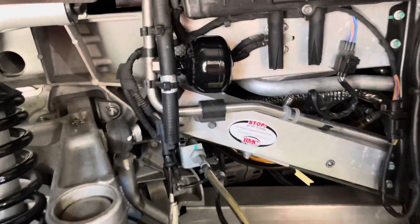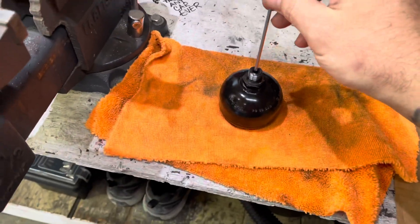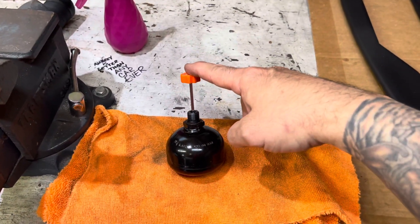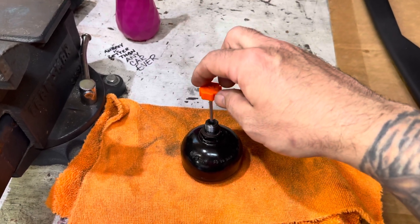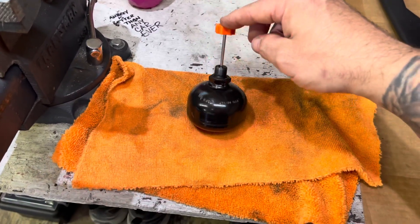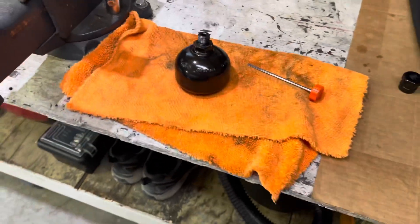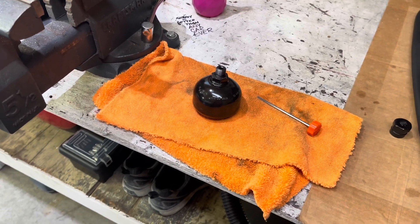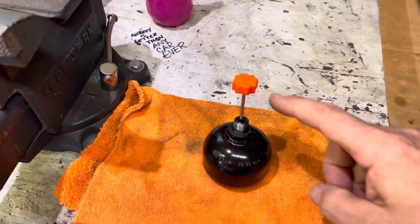The fourth and final accumulator has been replaced — and look at that: both passenger side accumulators were blown. I just can't imagine how much of an imbalance this was causing in the handling of the car. Even though the car felt great and there was an obvious change between normal, sport, and track, to have two accumulators blown on one side could not have been good.